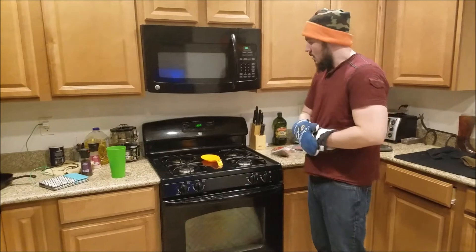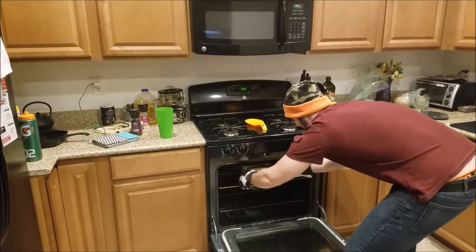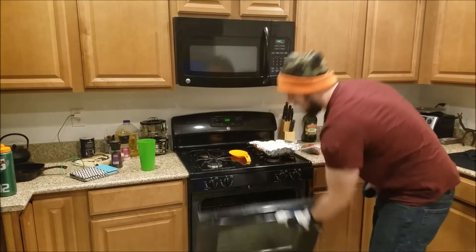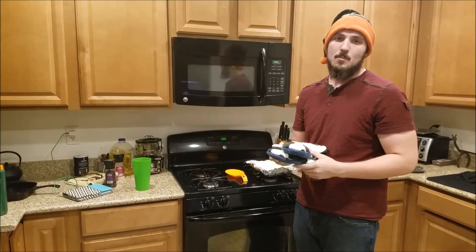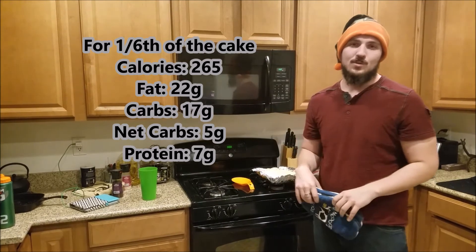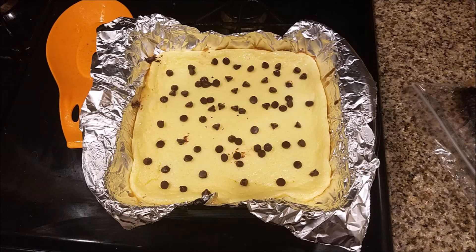In one hour when the timer beeps we'll have an awesome cheesecake to try. My timer just went off so it's time to pull this thing out of the oven — doesn't that just look delicious? Unfortunately I can't dig into it right now; I'm going to have to let this thing cool and stick it in the fridge for a couple hours. Let's go ahead and put the macros for this on the screen, and I'll check back in as soon as it's cooled down. Here is the finished product — it's been chilling in the fridge for about three hours so it's nice and cooled down. Let's give it a quick little taste test.